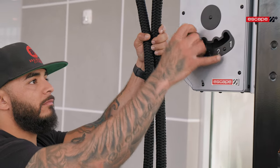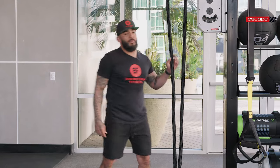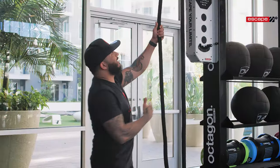We have four different settings that allow us to pick the amount of resistance given by the wheel at the top, which opens up a huge amount of exercises that we're able to do with this device.